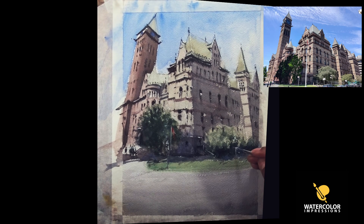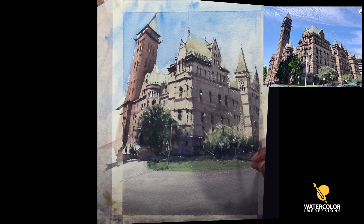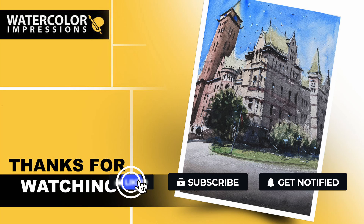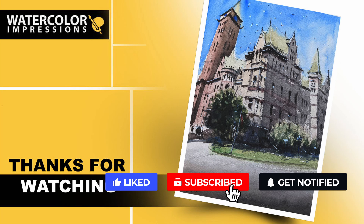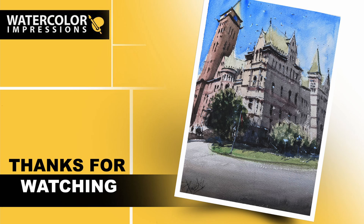Now it's your turn — take my reference and drawing template, do some exercises, and let's see what you can come up with. If you end up doing it, please share with me. Thanks for watching this three-point perspective painting with me. Let me know what you think in the comments, and if you want me to cover any other subjects in watercolors, write me at watercolorimpressions@gmail.com or comment below. Hit the subscribe button for weekly updates and please share with your friends and family — good luck!